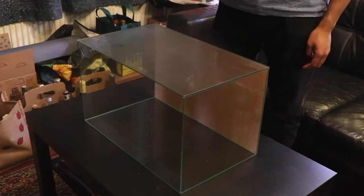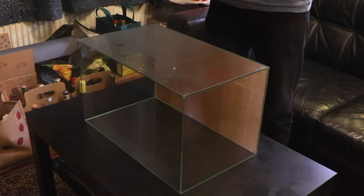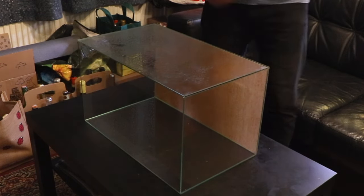Because this film doesn't need glue to stick onto the back of the aquarium, we're going to be using water instead. I just put some tap water in a spray bottle and sprayed the glass quite generously.